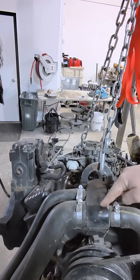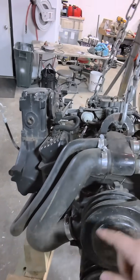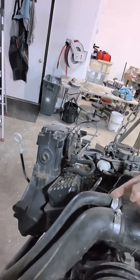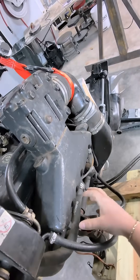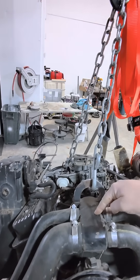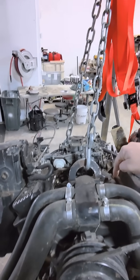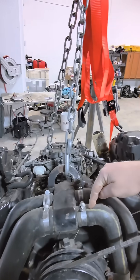Once we're in the thermostat housing, water flows this way down to the circulation pump here. It also flows out of these two hoses here to the bottom of the manifolds — this is raw cooling water to the manifolds. While we're up here, the engine water, the block water that comes out hot, also gets mixed with the cool water that's coming straight in. So it's warm water cooling the manifolds.